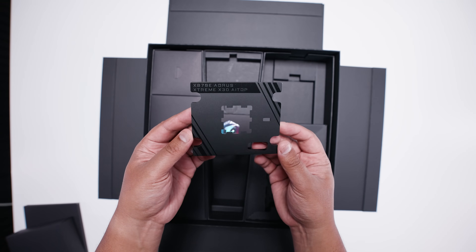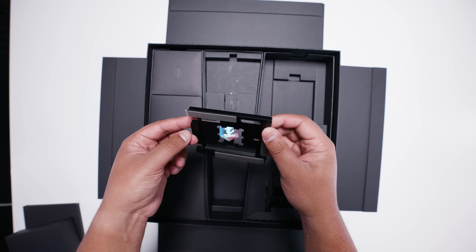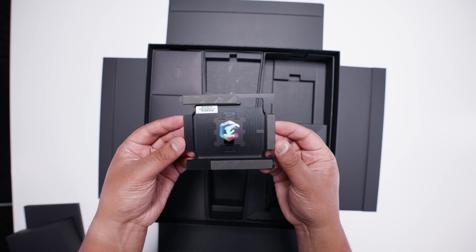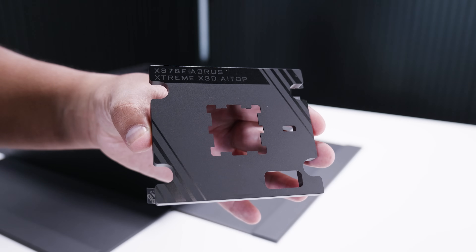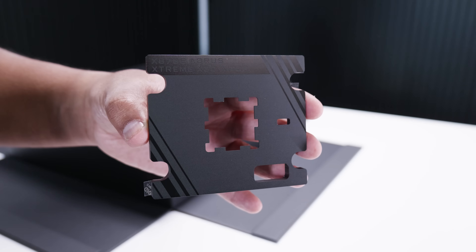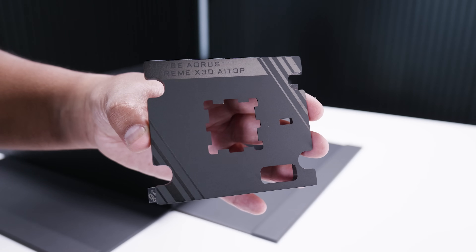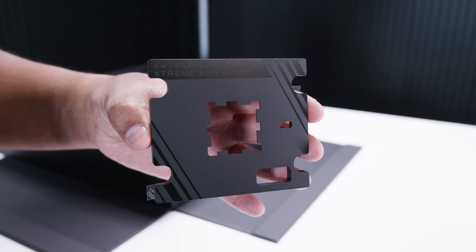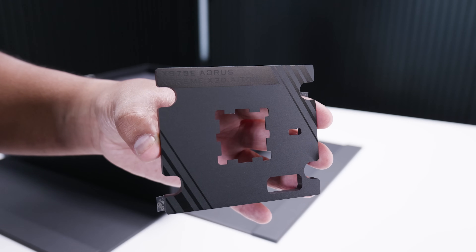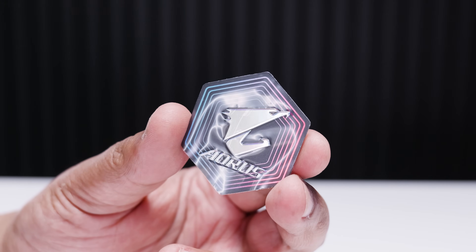There's also a contact plate, which is very interesting to include with a motherboard. Essentially what this does is it allows you to remove the factory mounting and retention system and use this in place of it to hold the CPU down. This will typically give a more even surface for cooling and a bit better thermal conductivity if you're looking at doing something exotic with the cooling. And finally, the best inclusion ever — that Aorus case badge.